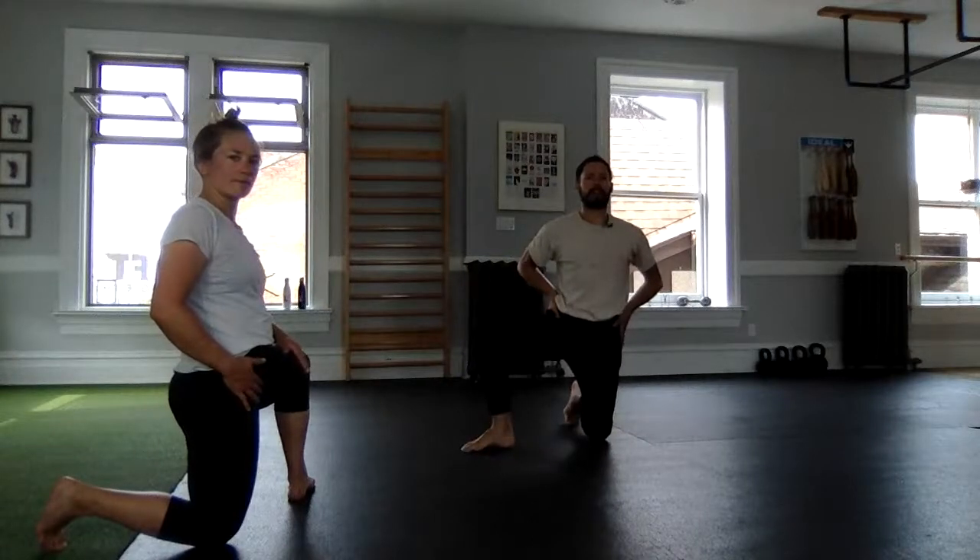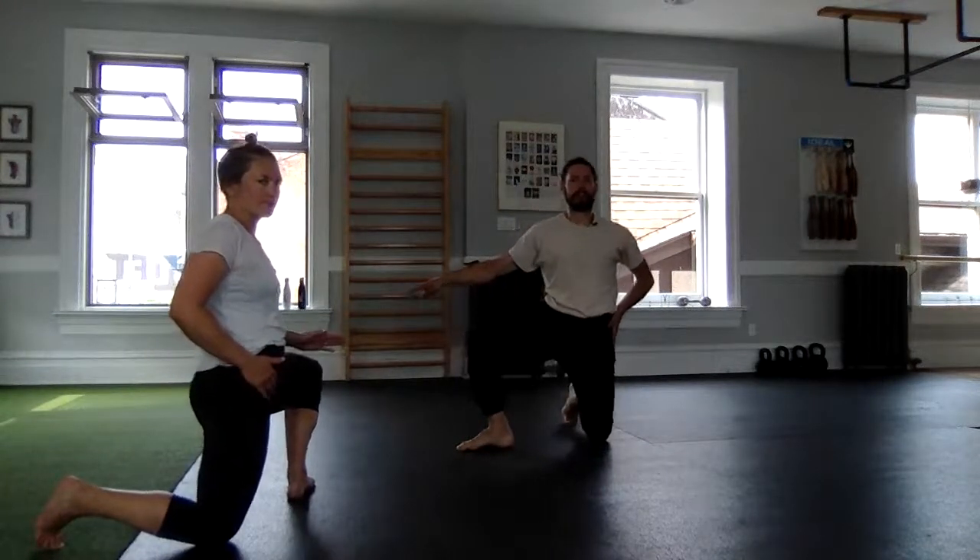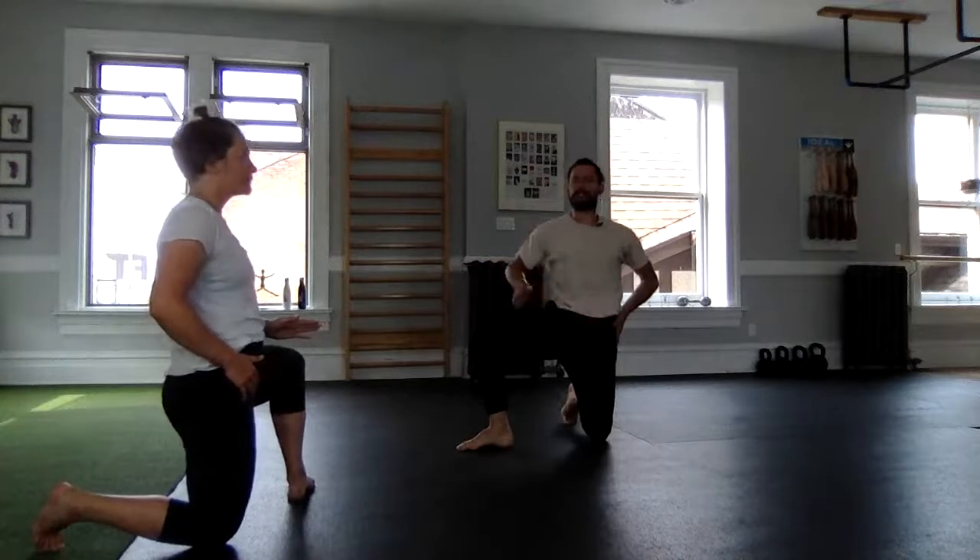Final repetition here: pulling in, heels heavy, press through the floor to tall. Heel-toe that to center underneath the hip and switch. Same thing — open that up, are our hips level? If they are, we're feeling strong. Pull the ankle in and push away to tall, extending that back leg hip so we're nice and tall.